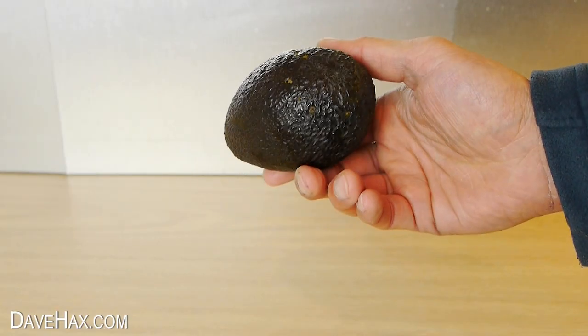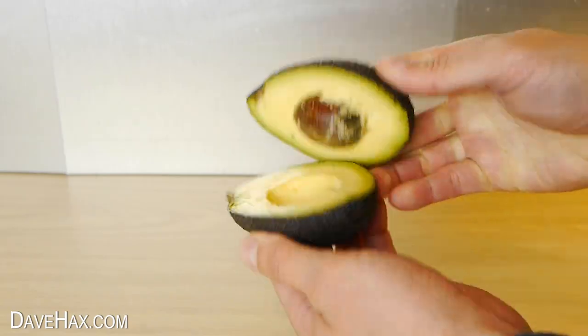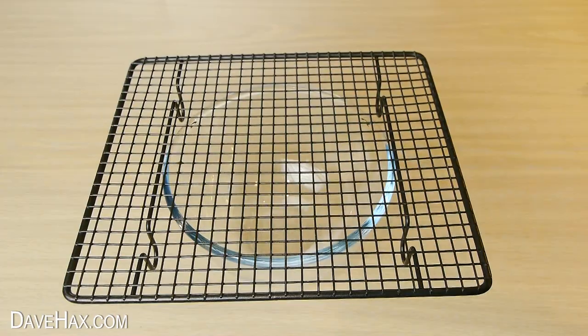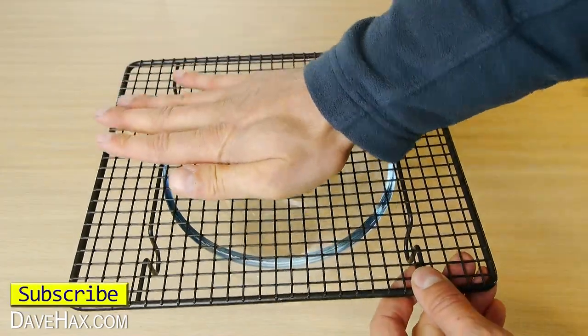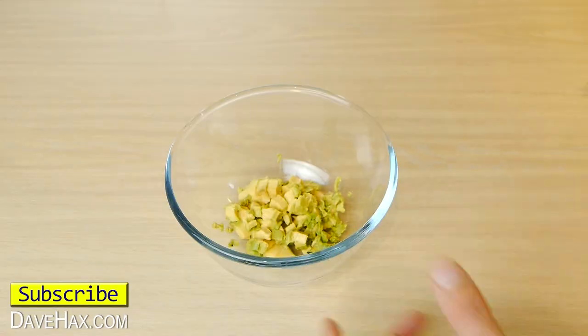It also works well on other soft fruit, like an avocado. Cut it in half and remove the stone. Place a cooling rack on a bowl — this time I'm using one with square holes — and mash it through. Perfect if you're making guacamole.